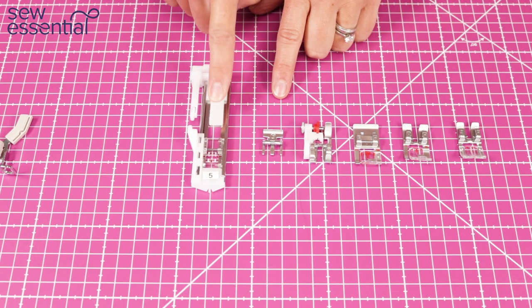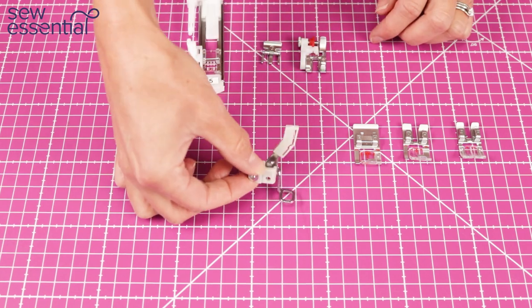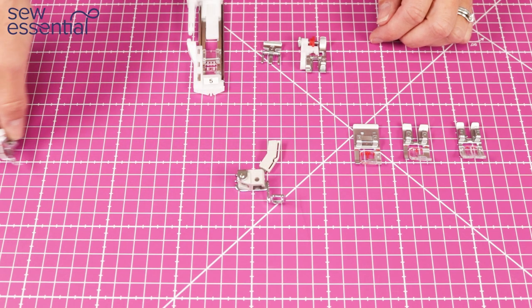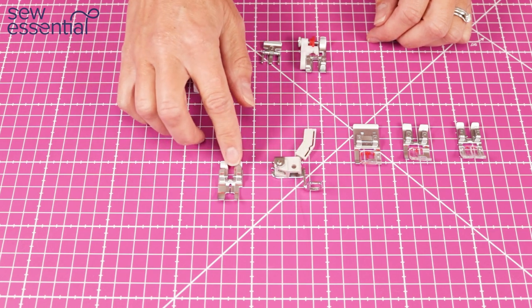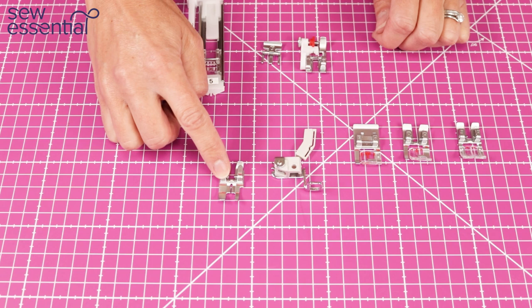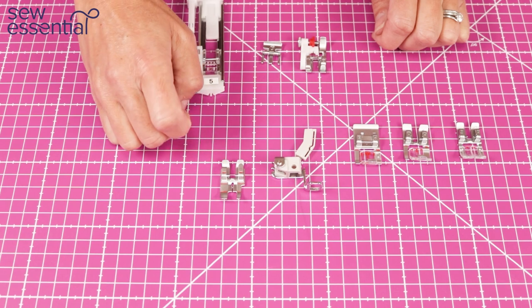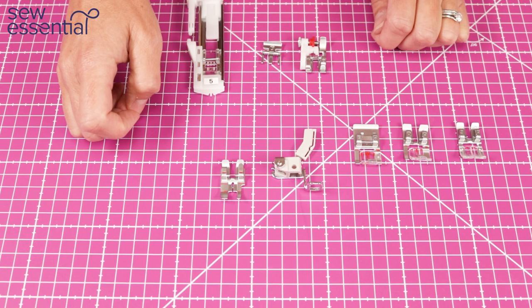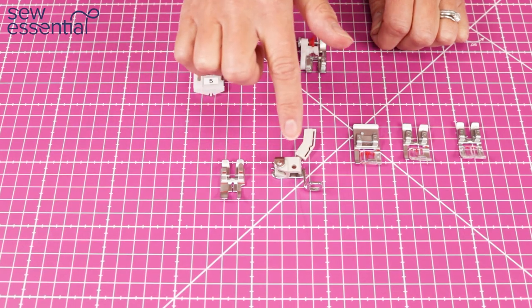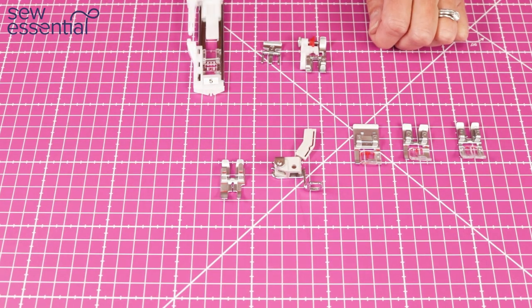In addition to those, the Ambition 630 also includes the free motion embroidery foot — which allows you to do free motion embroidery and stippling — and also the quarter inch quilting foot, which can be used with the IDT system. So you can use a quarter inch foot for the precision needed in quilting while also engaging the built-in walking foot. These two feet are only included with the 630 but are available to purchase separately for the 610 or 620, and I'll pop links in the description below.